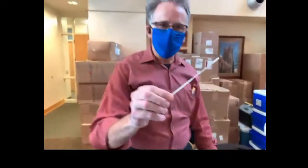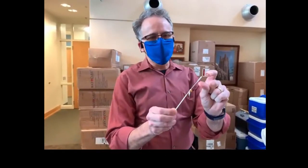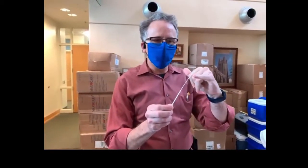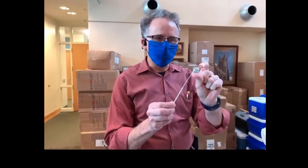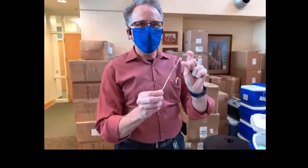This is what the swab looks like. There are several things I want you to notice. First is this end — this is the swab end that's actually going to go in the nose, and you can see how long it is. When the students swab their nose, we want the entire end of that swab, that fuzzy part of the swab, to be in their nose before they turn it around. It's very important that it gets in there.